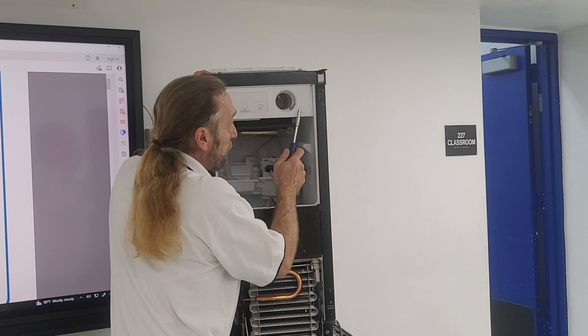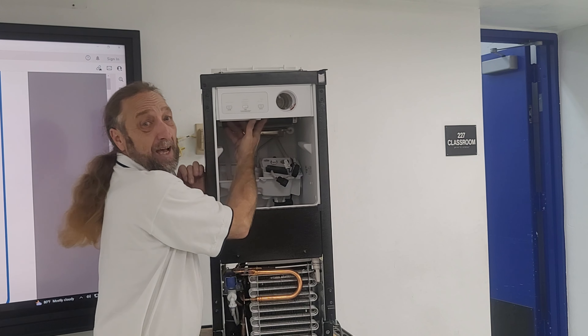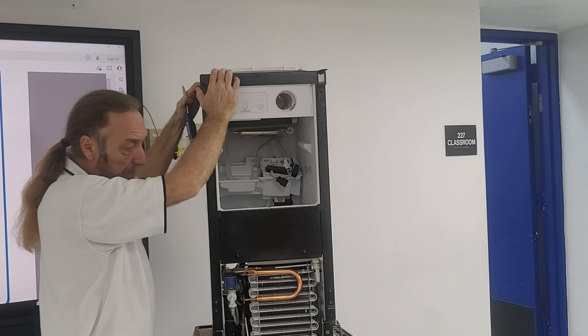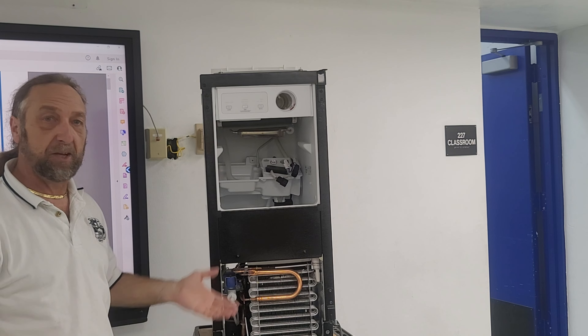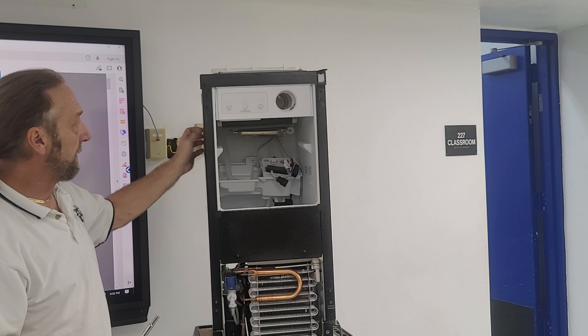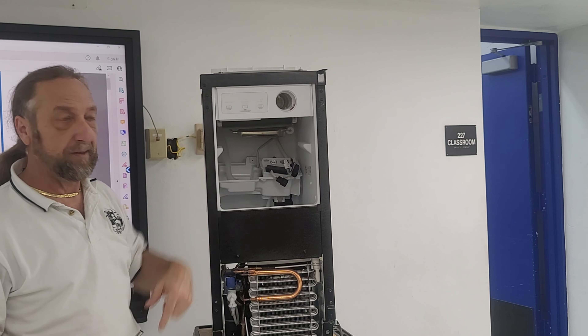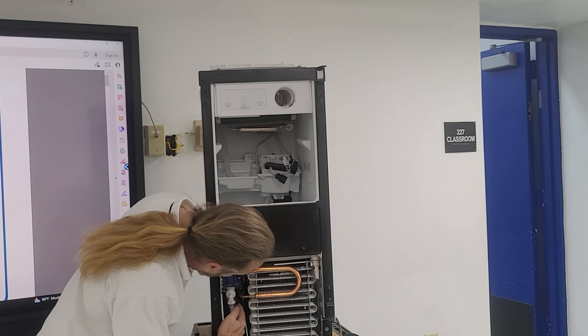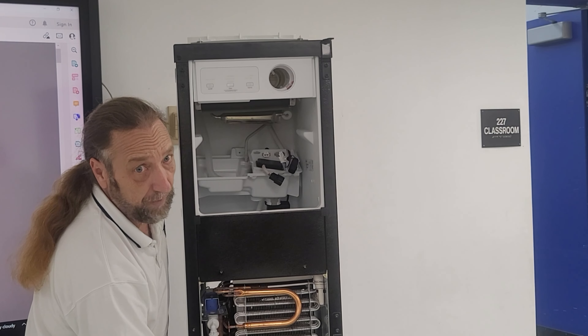Our controls are here and up inside is the computer board, so you have to take the top off to get to that. Down here is our condenser, and there's something called a hot gas valve. Let me discuss some things down here, turn around and discuss some things in the back, and then we'll take it down off the table.